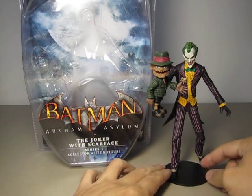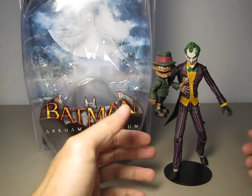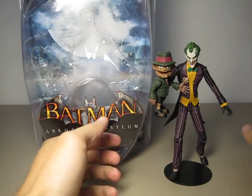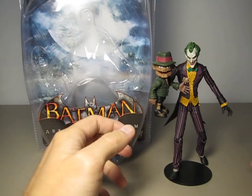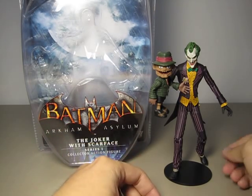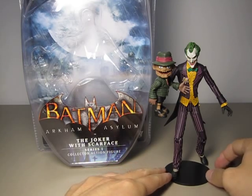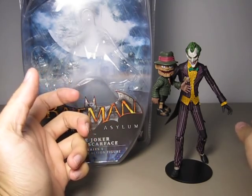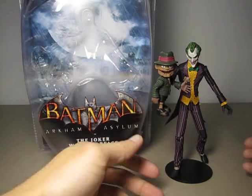I couldn't pose this guy in any decent pose except this one. The articulation feels like last generation kind of articulation because it is very basic — either hinge or swivel — with very little ball joint. DC Direct didn't really bring out the potential in this figure.